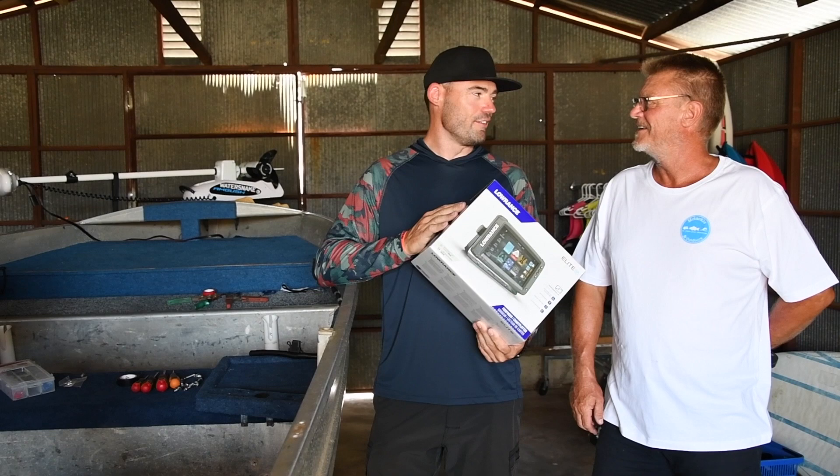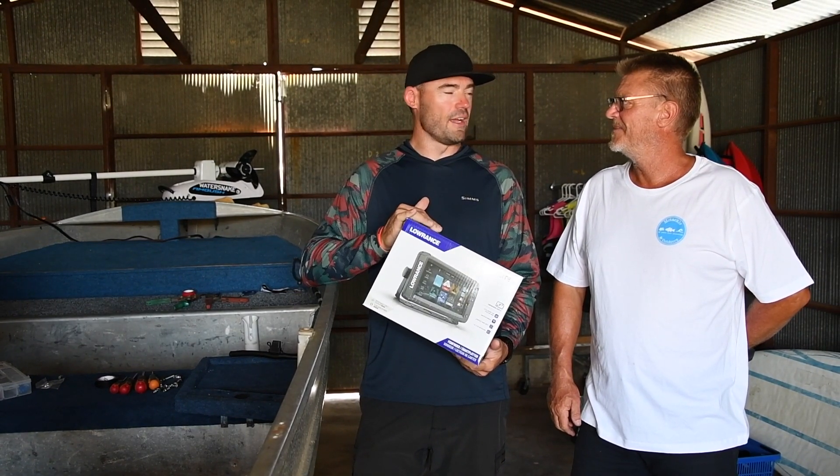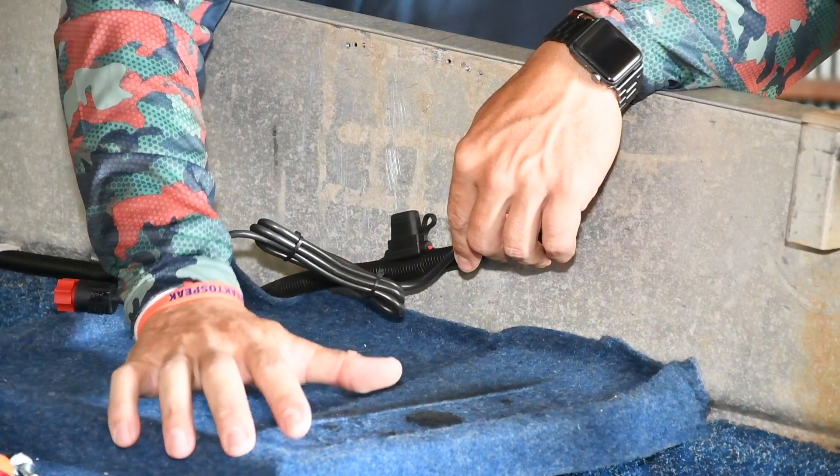Well you're probably going to do the install, I'll talk you through it. Then I'll set it all up electronically on here, make sure it's up to date, we'll set the transducer up. But to start with, we need a platform that you've already installed for us. Thank you.